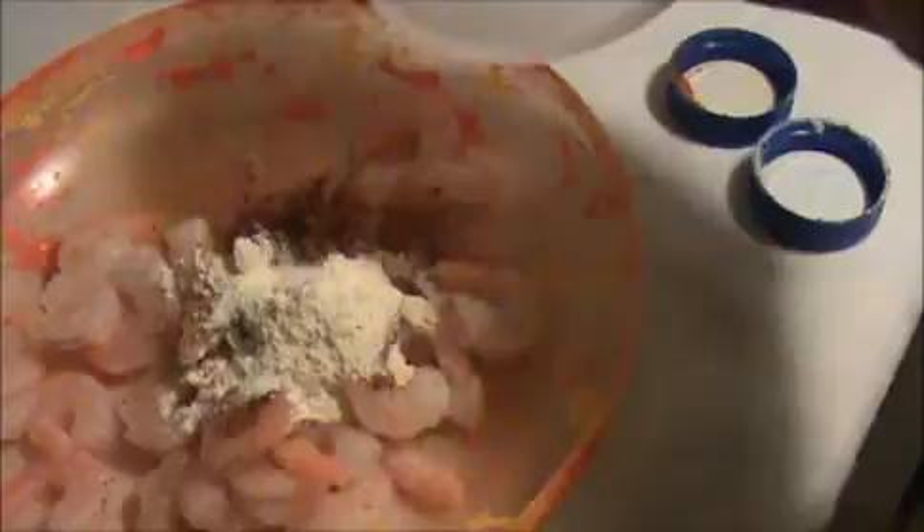First I'm going to marinate the shrimp. I'm going to add chili powder, garam masala, corn flour — corn flour will give a nice taste to the shrimp — and rice flour, some salt, and a pinch of turmeric. Now I'm going to add a small amount of water. I think that much is enough.